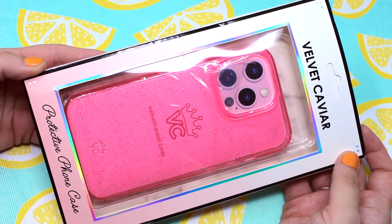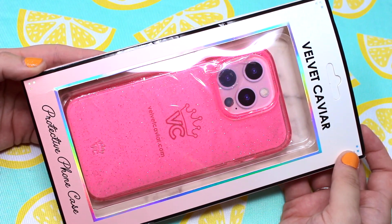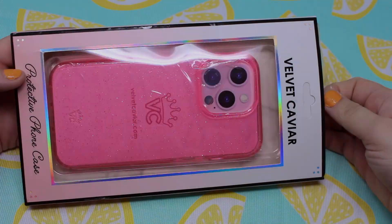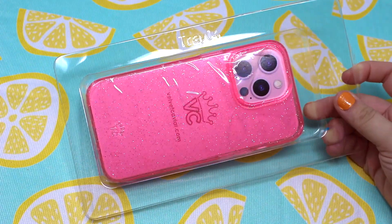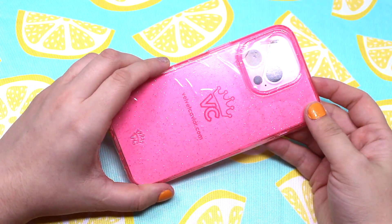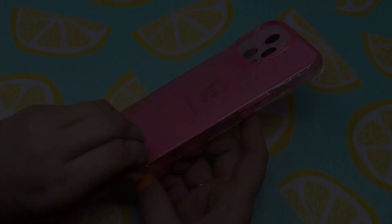Hello my lovely roses and welcome to Queen Bee's Hive, where I give you sweet honey videos. Today I have a Velvet Caviar Pink Stardust Glitter iPhone 13 Pro case unboxing. Velvet Caviar cases are one of my favorite cases to unbox — I love their cases. Now for my favorite part of the video.